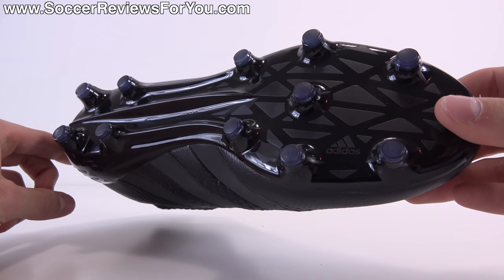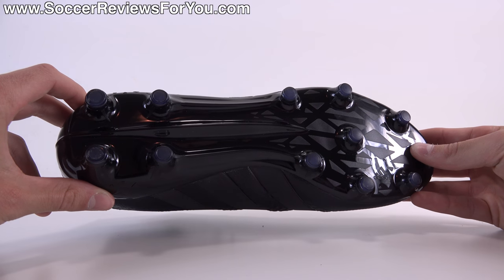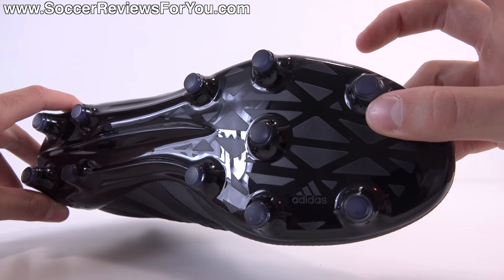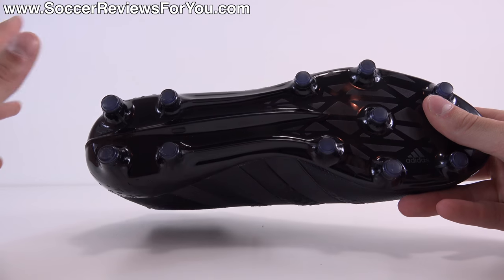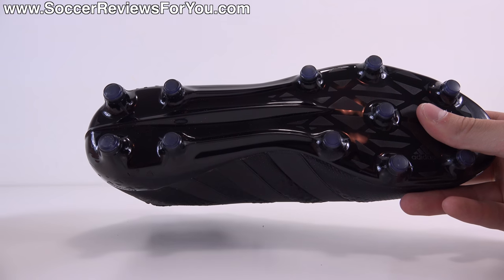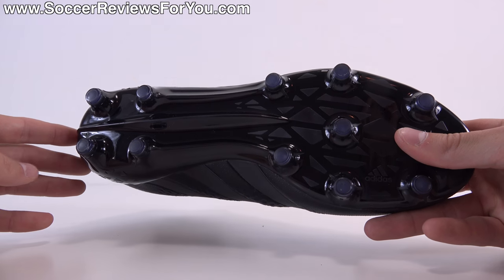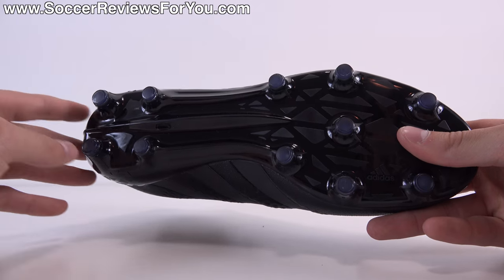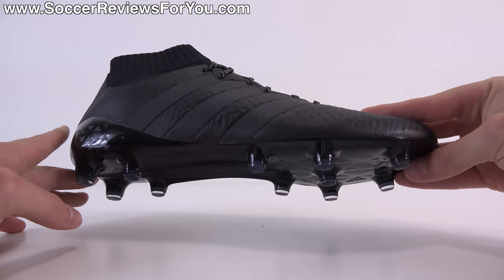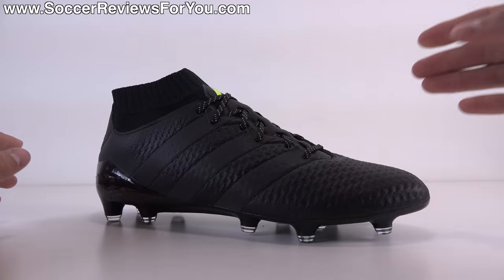This stud pattern is suited for use on firm natural grass as well as artificial grass, though I definitely think it's more of an FG stud pattern. It's pretty much the same stud pattern first introduced on the F50 Adizero in 2010, brought back now on pretty much all their models with just different stud shapes. The Ace line uses all conical studs, and it works quite well. I definitely think it performs well on both surfaces, and if you play on both natural and artificial grass and only want to buy one pair of shoes, this technically will do the job.